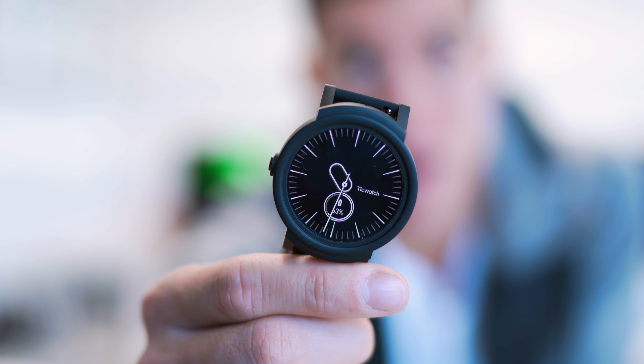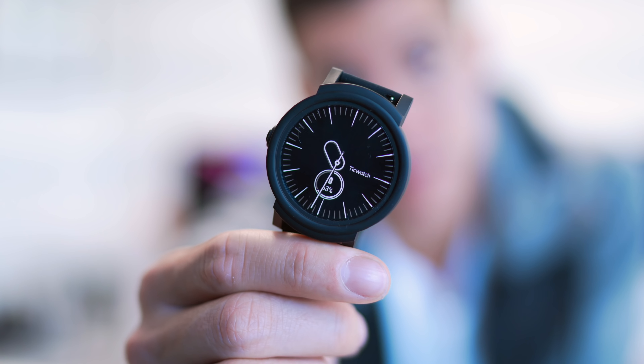It's got a 1.4-inch OLED display which means it has an always-on function — something that is super useful and that an Apple Watch at four, five, six hundred dollars still can't do. I think that's one of the primary reasons why I wear a watch: it's to tell the time.